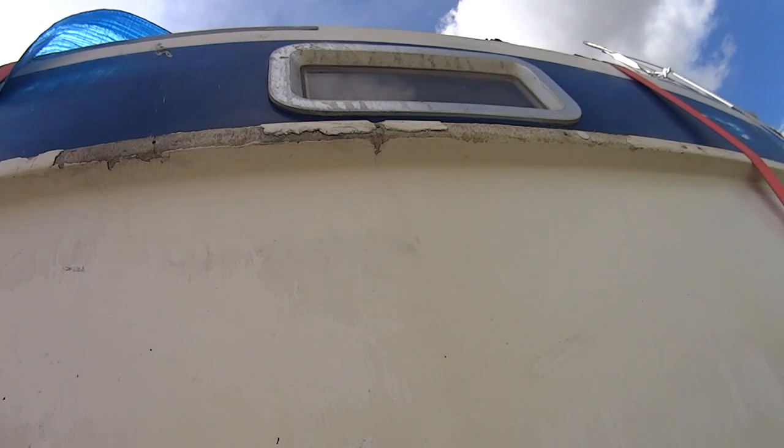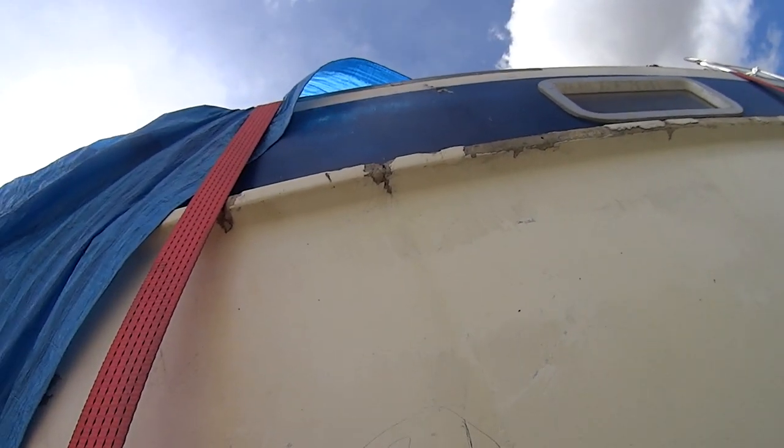There's one of the main stress cracks up there where there was impact happening. You can see on the rubbing rail up there as well — it's all chipped and broken and needs to be reformed and rebuilt.